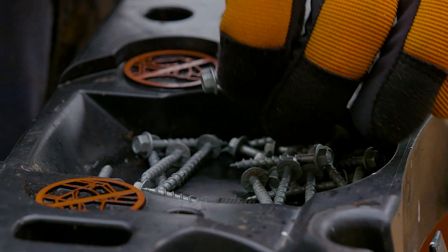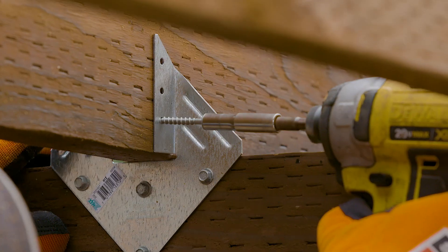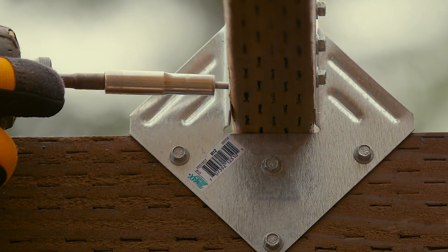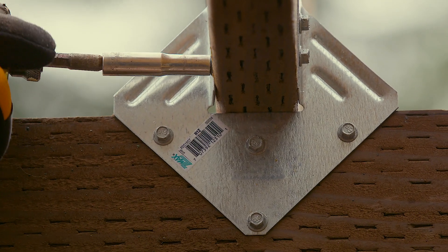Be sure to match the metal and finish of your fastener to that of your connector. For example, if using stainless steel connectors for corrosion protection, use stainless steel fasteners.